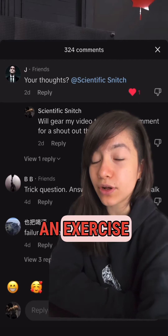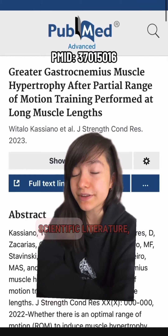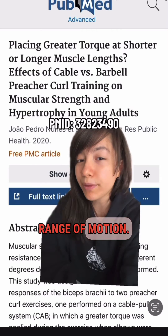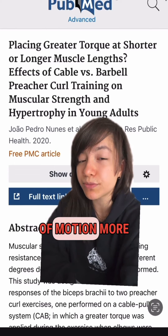Now, going on to the question: should we take an exercise all the way to failure even if it means partial reps? I'd argue yes, because based on the current scientific literature, we do know some muscles benefit greatly from being in a lengthened position or even in a partial range of motion. However, it does seem that some muscles get more out of a lengthened position or partial range of motion than others.